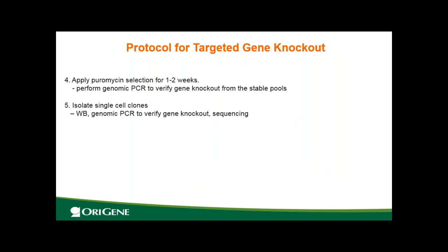Apply PURO selection for one to two weeks — at this stage you have a stable pool. You can perform genomic PCR to verify donor insertion. The next step is to isolate single-cell clones; at this stage each cell population is more pure. If you have a good protein-specific antibody, you can do Western blot to verify each clone for double gene knockout. You can also do genomic PCR to verify the donor insertion at the correct location and perform sequencing.